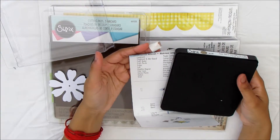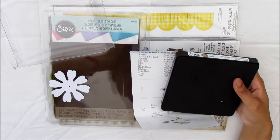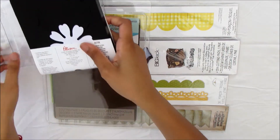It says it can cut quite a few things: cardstock, chipboard and matboard, craft metal, craft plastic, fabric, felt, flexible magnet, poly foam, shrink plastic, felt and vinyl — which is exciting. I'm going to enjoy using these with different things.